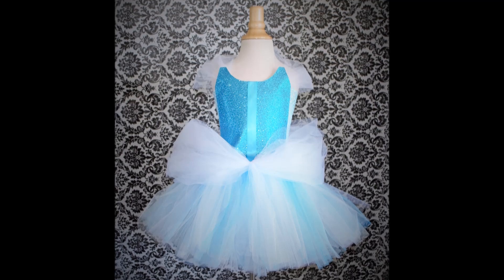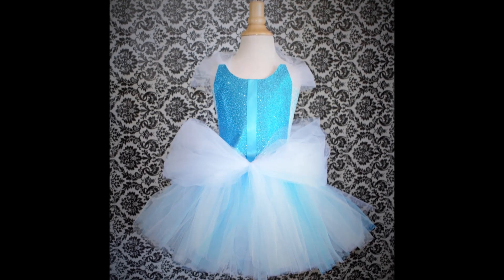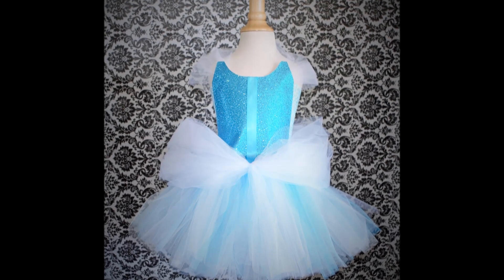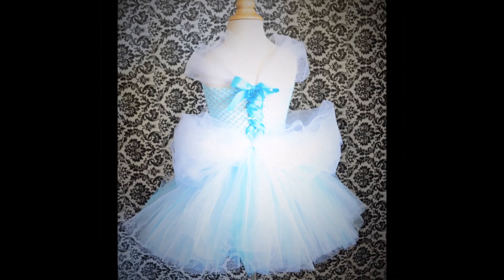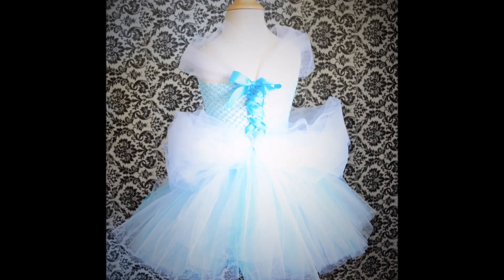So this dress came out amazingly adorable. Please leave your questions in the comment section below, and also let me know what you'd like to see next. I think that we have Princess Tiana coming up next, but let me know what you'd like to see. Thanks so much for watching. Have a great day. Bye!